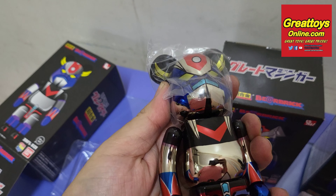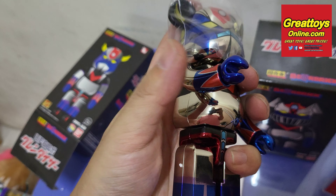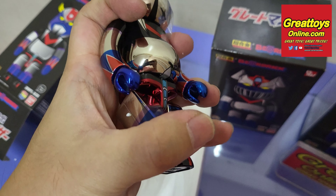It has clicky joints like in the neck, the arm too, and also the legs, like Chagokin toys.